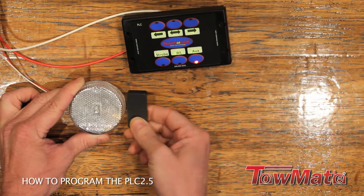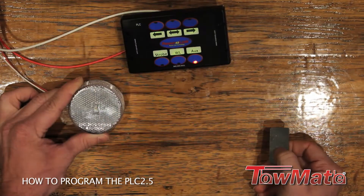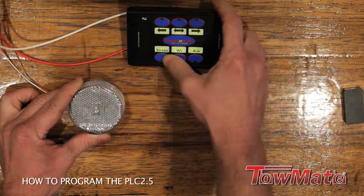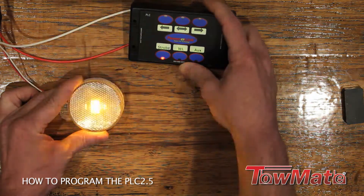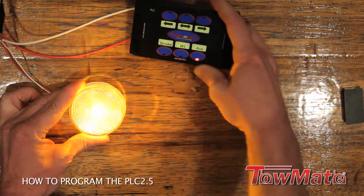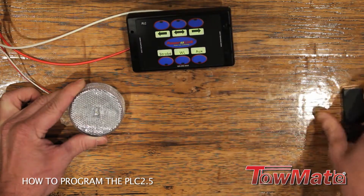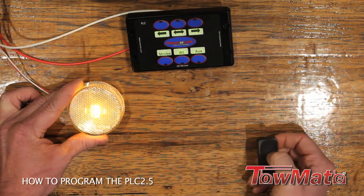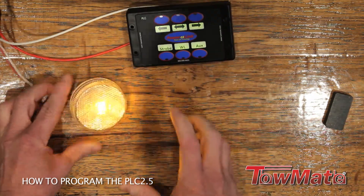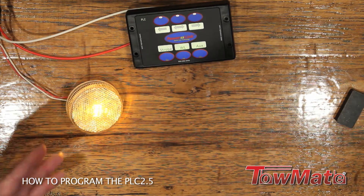We can set it up as just an amber strobe as well. So here we have amber and white, we have a work light, and then we have a secondary strobe function which can be amber or white, and then again we can set up a running light mode. This one's a little bit more simple than the two-inch as far as setting it up, and it has more features.